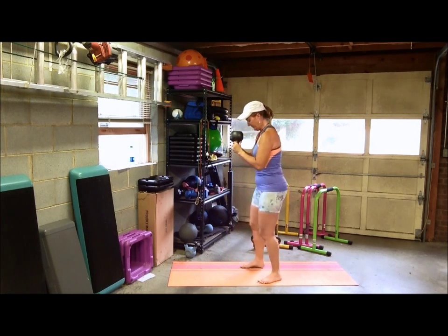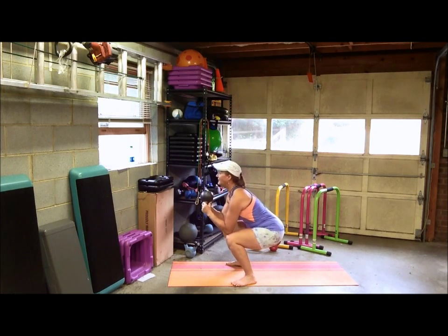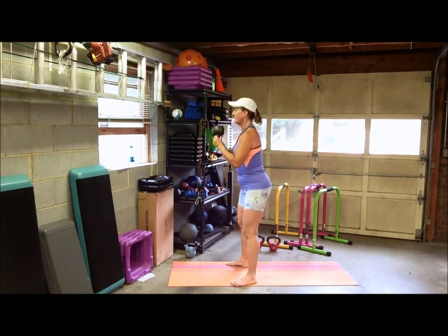No arching your back. Let me show you from the side — make sure you don't arch or round your back. Sit back into that squat; all your weight should be on your heels and in your butt, then come back up.